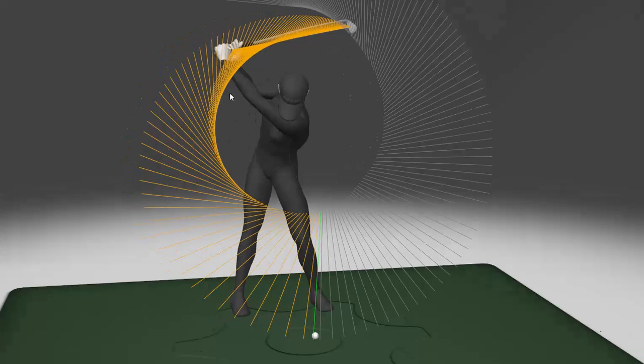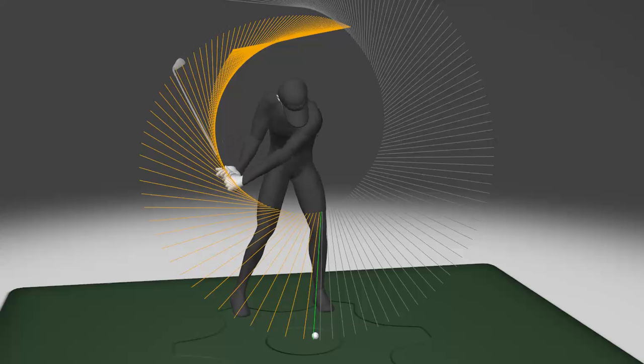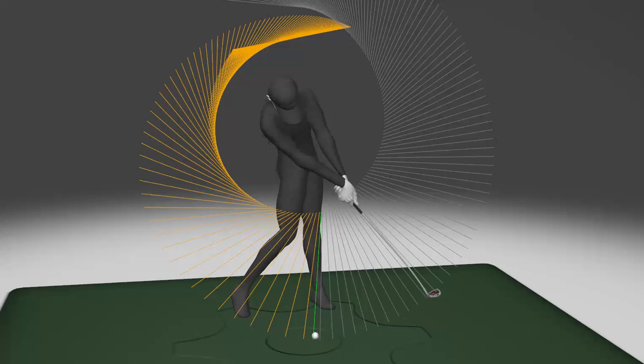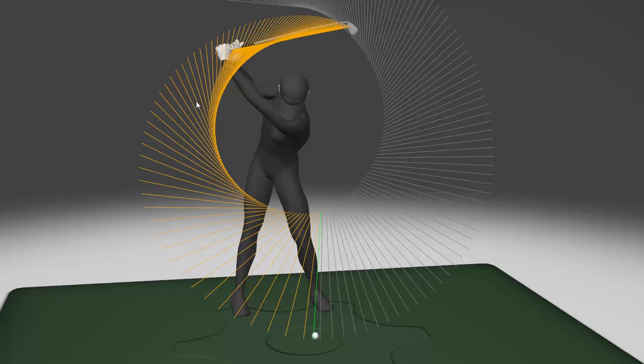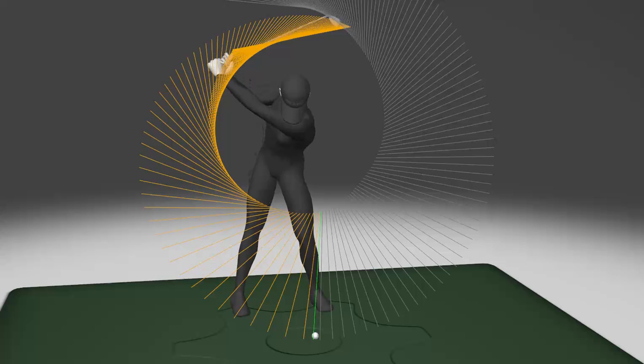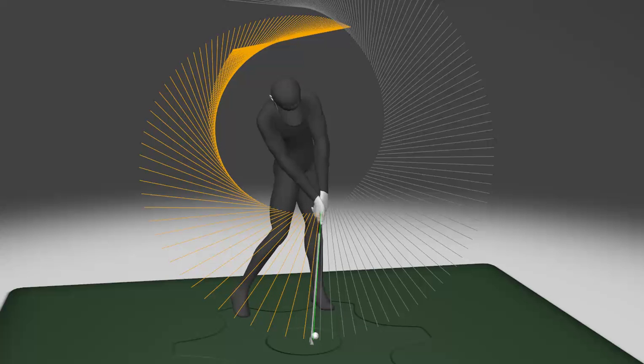So instead of pulling straight down toward the ball, if you can feel like you keep a wide hand path all the way down until about the waist-high area, then you start bending it up and in. A lot of that happens on its own with straightening of the legs and extending the body. Just the idea that you're not pulling the grip straight toward the ball and you are keeping this wide, roundish shape to the hand path is going to really improve the way you strike the ball. You're going to take more shallow divots with irons, and you'll finally maybe be able to hit up on the driver a little bit to improve your launch conditions.